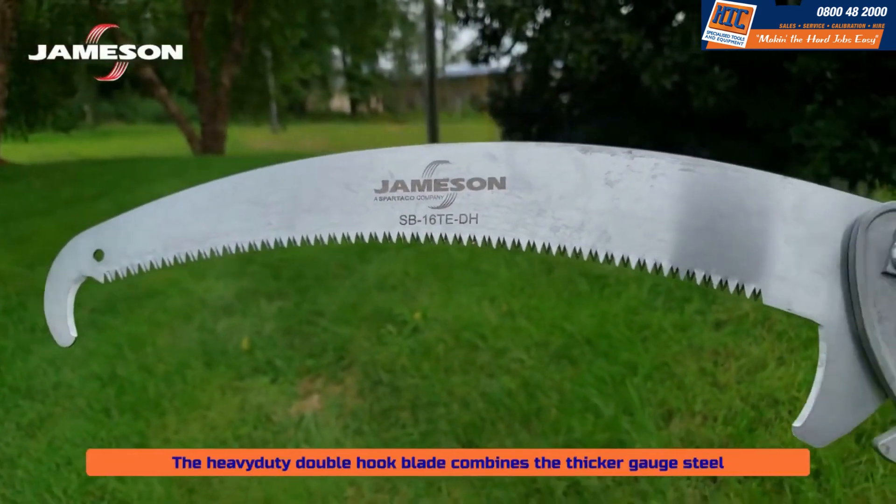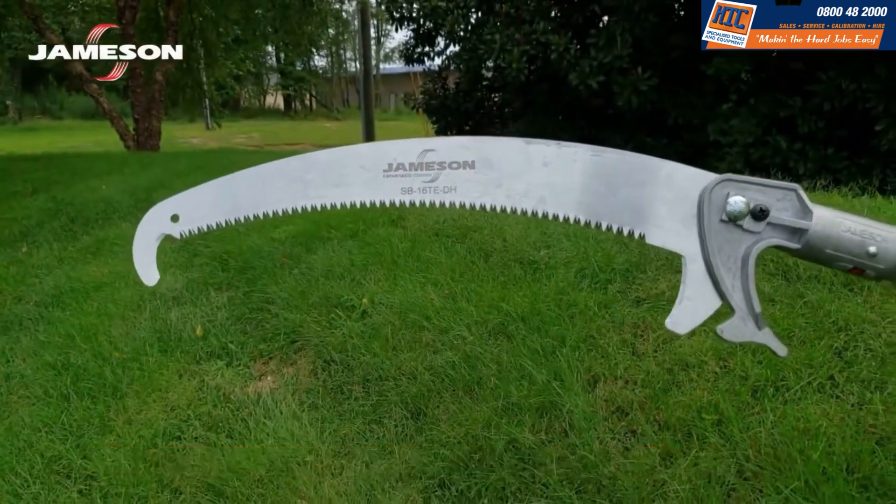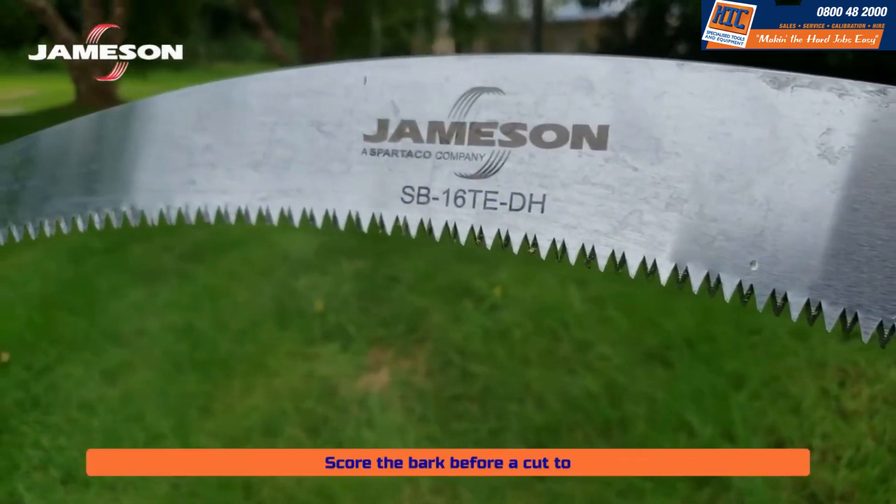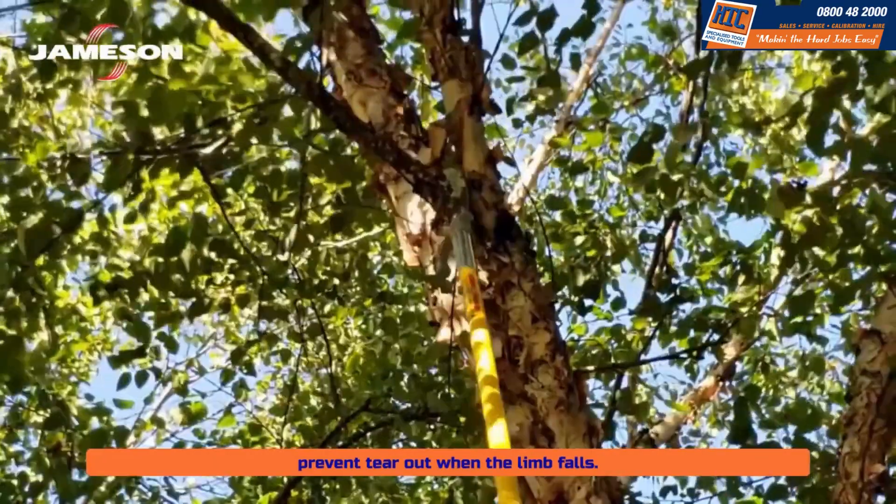The heavy-duty double hook blade combines the thicker gauge steel and a hook tip with a sharpened lower hook to score the bark before a cut, preventing tear out when the limb falls.